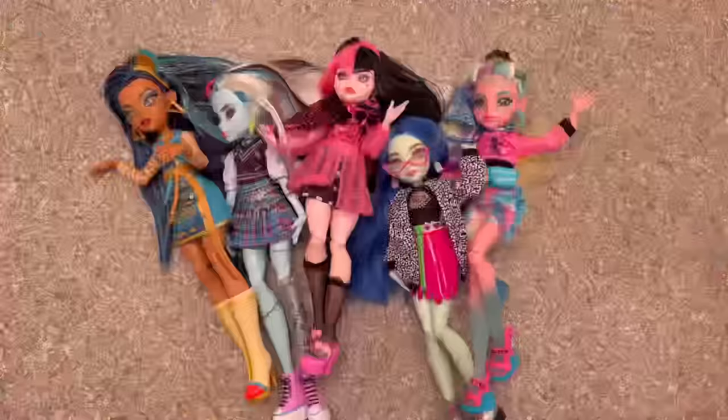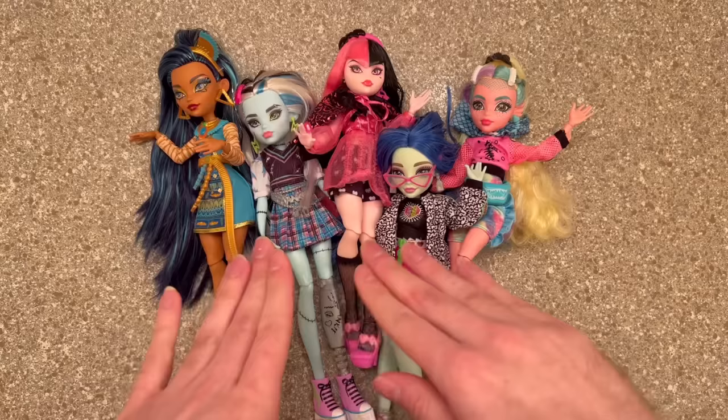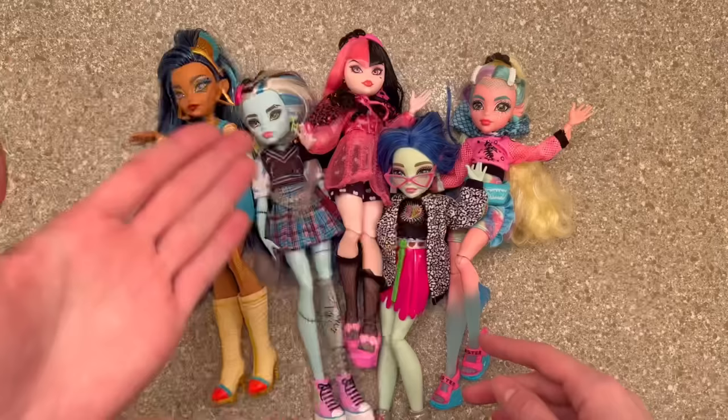Welcome back! Today we're going to be washing up some G3 Ghoulies. Clawdeen would be part of this video but she is getting her own special video because a lot of people want to know how to deal with poly firsthand and I want to just give her her own moment to shine.